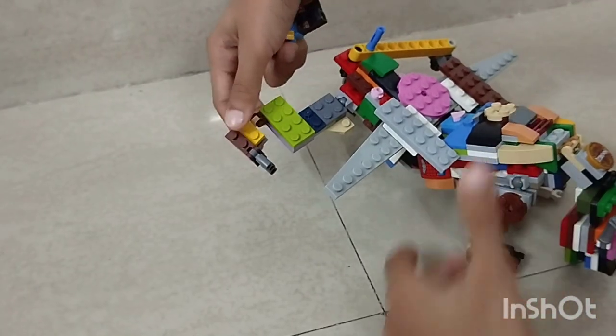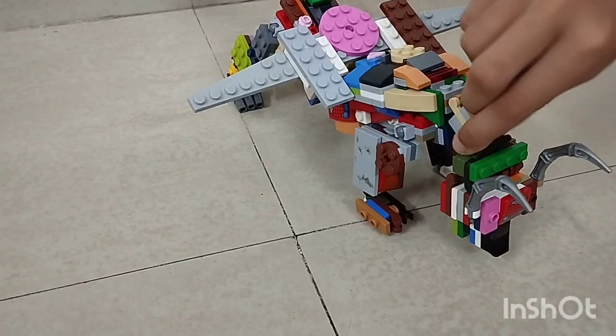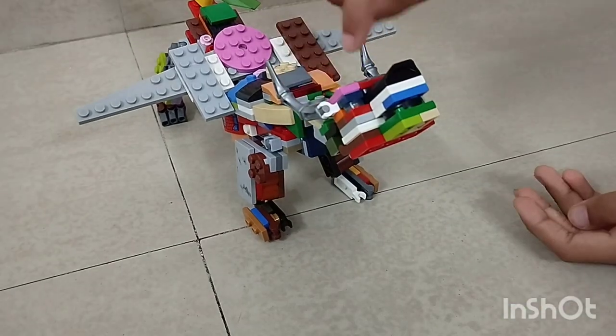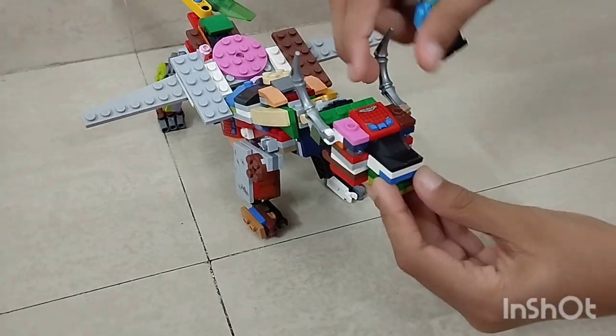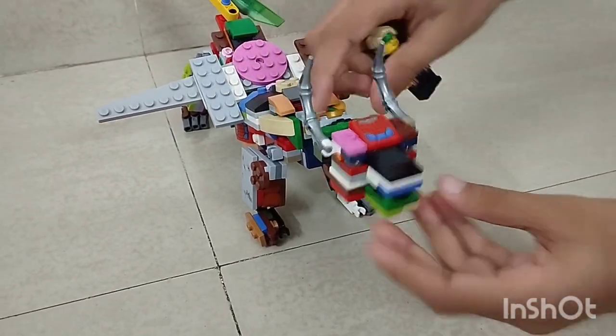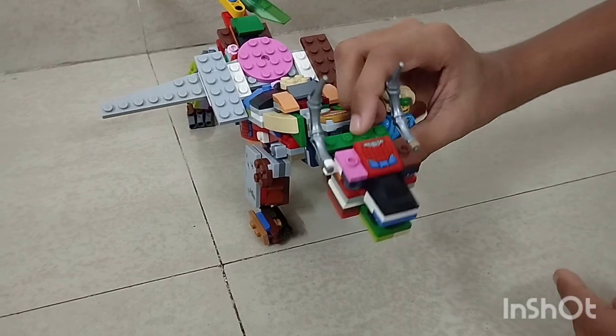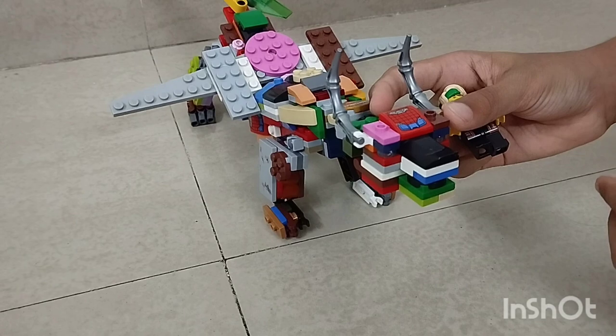And we can rotate this — open and close like this. I didn't have that dragon head piece and jaw piece, so I created my own.